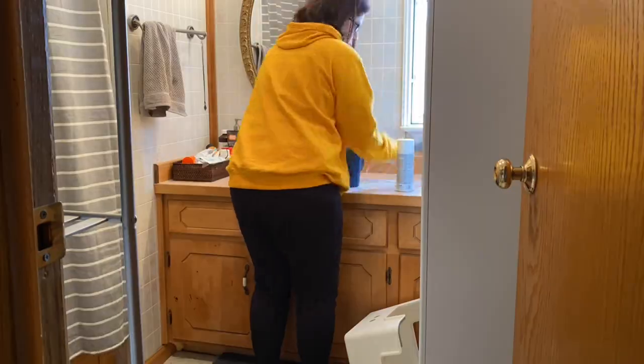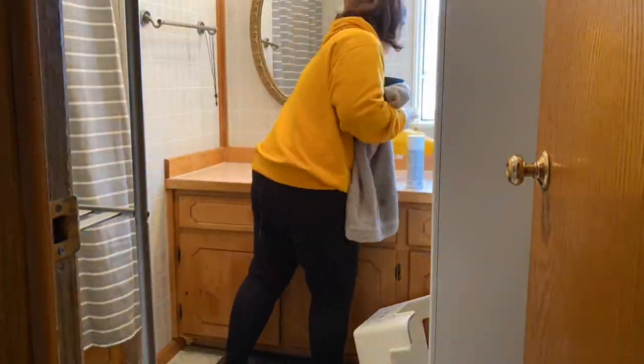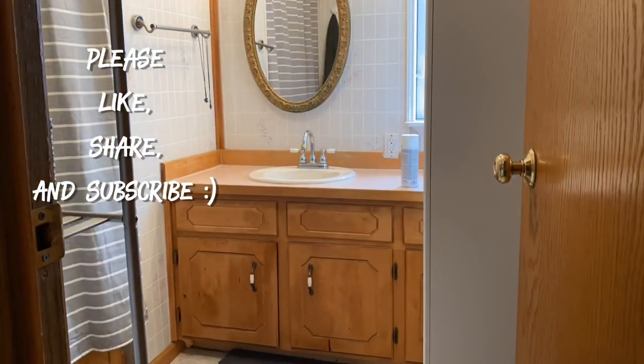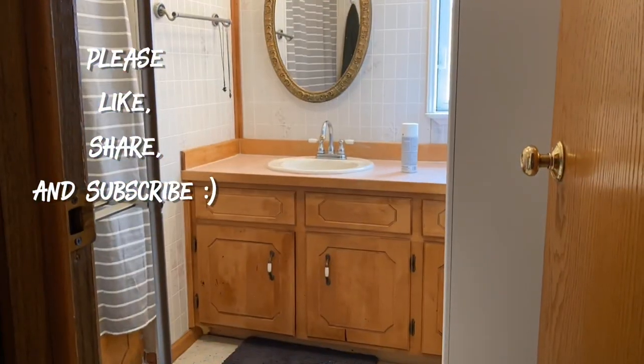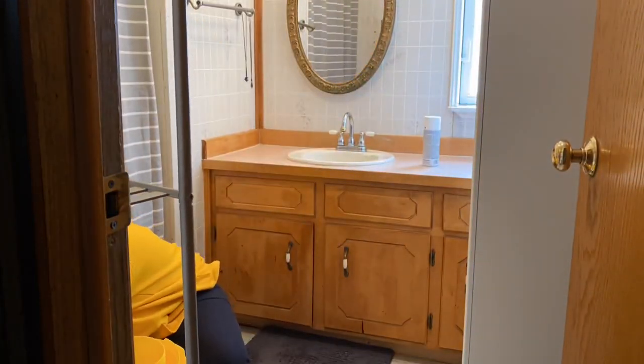Hey everyone, welcome back, or welcome if you're new, and thank you to all my new subscribers — I'm so excited! As you can see, today is going to be a small mobile home bathroom makeover.